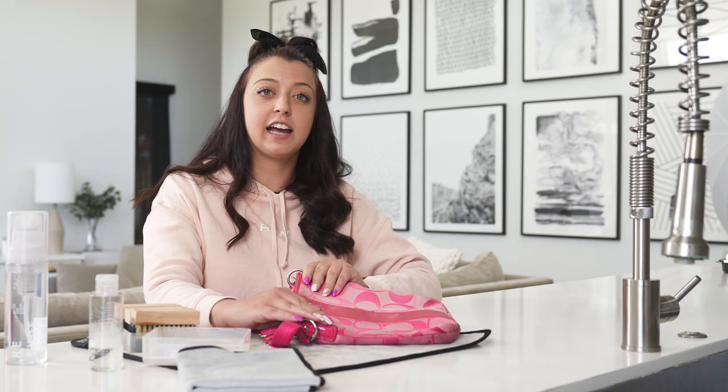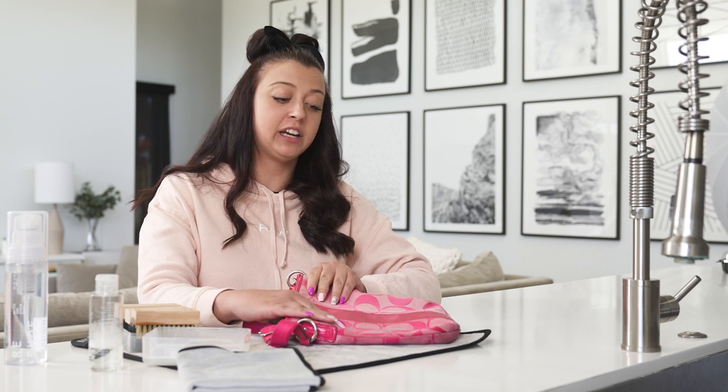I went ahead and hit this purse up with our soft bristle brush. Now I'm going to set it out outside to dry for a couple hours and if we need to we'll hit it up with the medium brush when we get back.